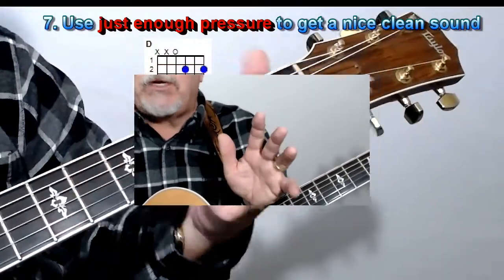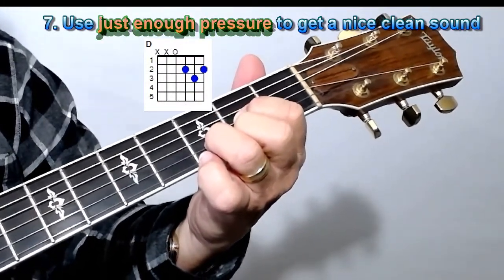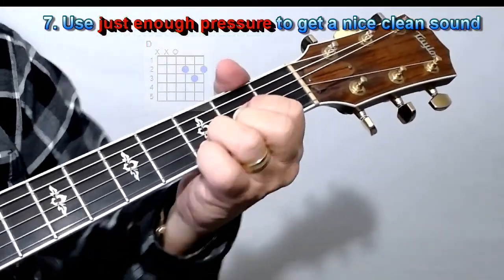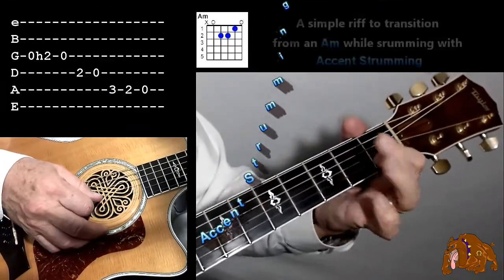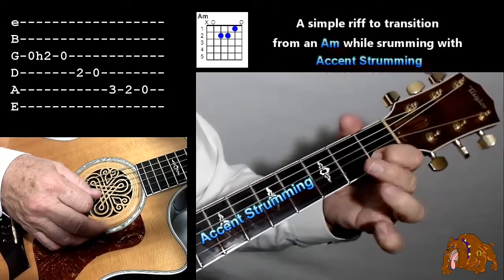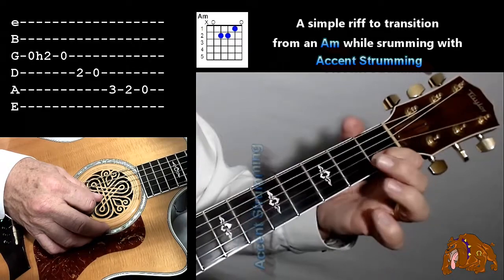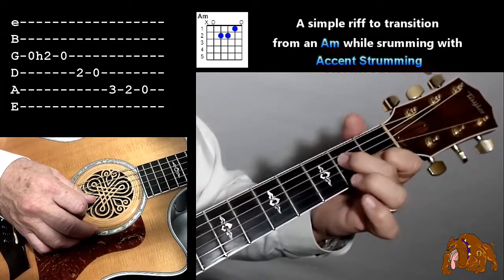Now look, even if you think you already know how to play chords — I'm putting just enough pressure to get a nice, clean sound. I don't want to squeeze it. If I try and choke that fretboard, we're going to play it two ways. The first time, we're going to pick your fingers up off those chords, and you're going to use your middle finger to drive these notes — just your middle finger on the third and the fourth string.